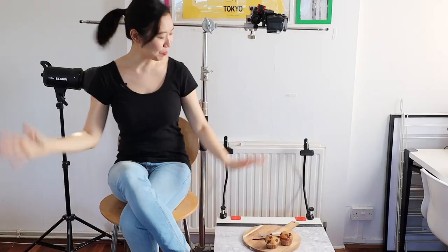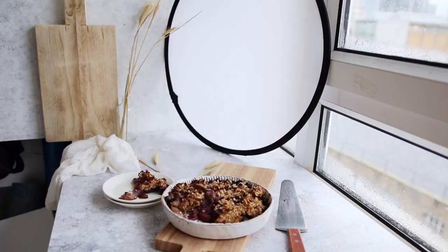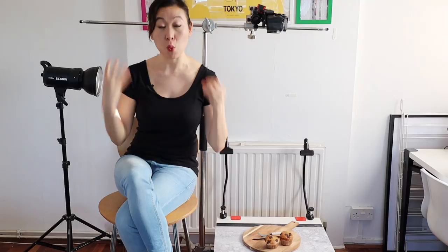Hi guys! So as you can see today we are not in the kitchen, but we will still be talking about food. A lot of you guys have asked me questions about how I shoot, especially after seeing photos from the cookbook. Today I wanted to show you three things that I think can make the difference between someone who is just a food photography enthusiast to something that is professional grade, that will really wow people.